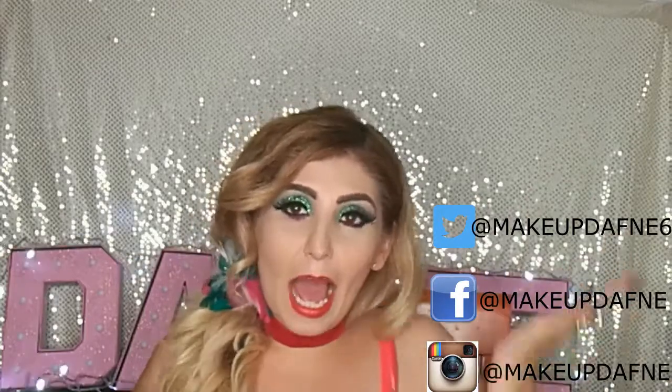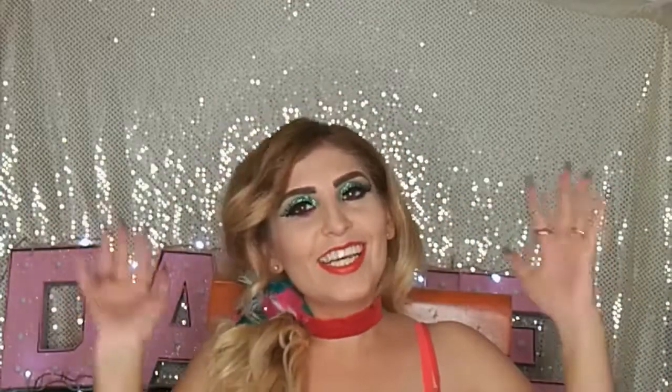Entonces, si fue así, por favor regálenme sus manitas arriba. Me ayuden mucho si se suscriben al canal y le pican a la campanita de las notificaciones para que les llegue la notificación cada vez que suba un video nuevo. Por favor compartan este video. Recuerden que aquí hay video nuevo todos los lunes, miércoles y viernes a las 9 de la mañana. Pueden suscribirse tanto a mi canal como a mi canal de vlogs. Y si me quieren seguir en mis redes sociales, estoy como MakeupDafne en Instagram, en la fanpage, y en Twitter. Espero tengan unas fiestas patrias muy padres en familia. Les mando muchos besitos y nos vemos hasta la próxima.